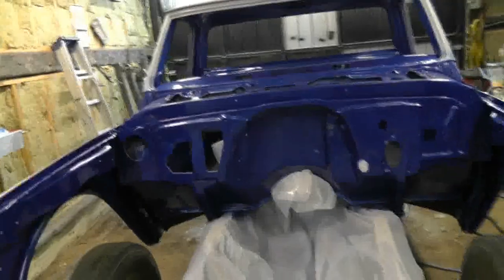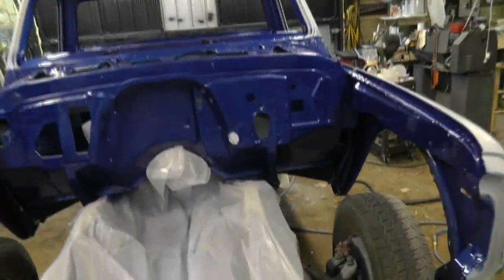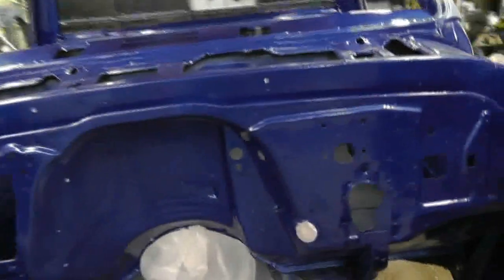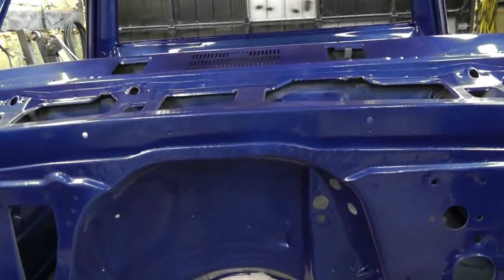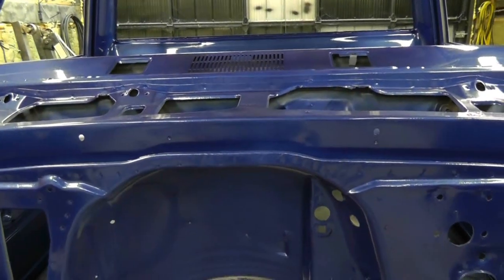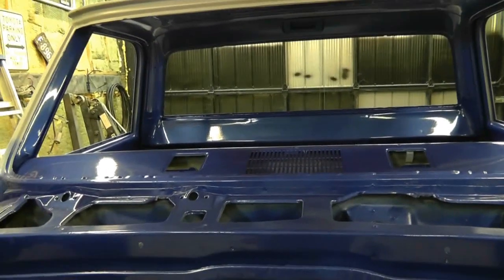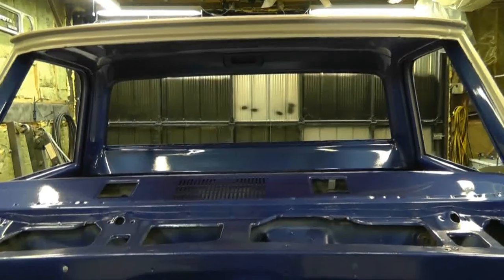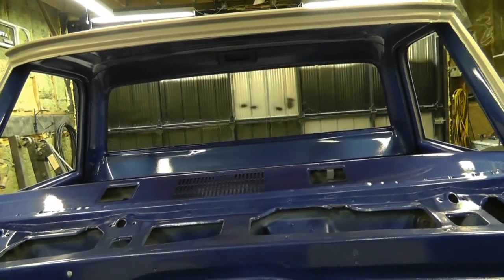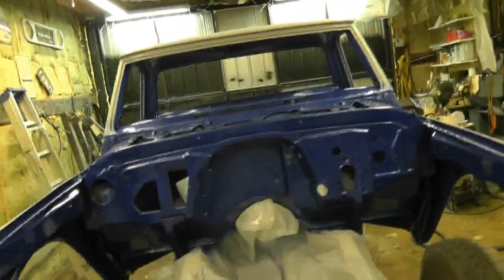I'm going to try and get this thing masked up. Maybe I should have painted the exterior then the interior — hard to say. It seems like it would have been a lot easier to mask the exterior than trying to mask the interior now. But then again, there are things that would have been impossible to do without getting overspray on everything else. No matter what, I'm committed to what I've done so far.